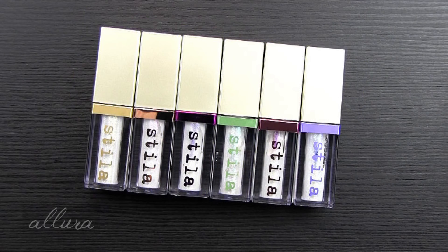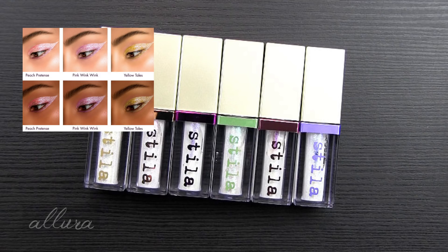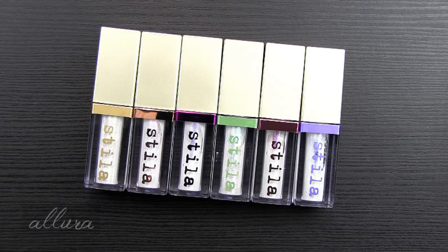There was a controversy when this collection was first being promoted, because there were promotional images showing a model's eye with the different colors swatched over them. But it appears they used the same model and then just deepened that model's skin tone to try to show what the shades looked like on lighter versus deeper skin tones. So Stila got into a bit of trouble on that. I think they made some sort of statement that those were not approved images to be released, and they apologized. The updated promotional campaign has two different models — one with lighter skin and one with deeper skin.